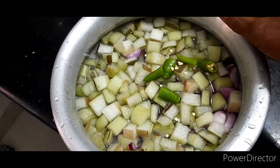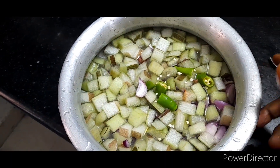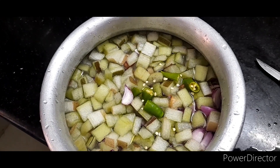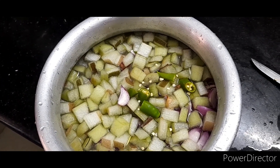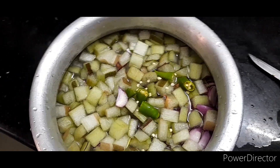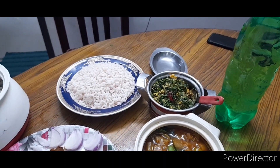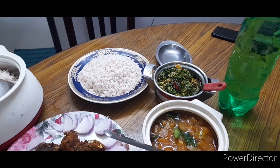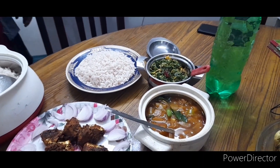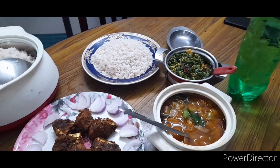I am going to make the sauce and put some salt in the sauce. I am ready. I am going to cook the sauce for a while.